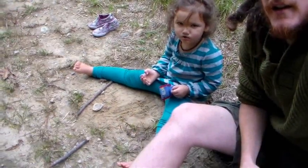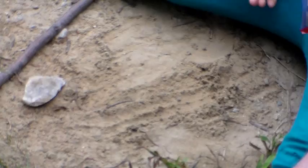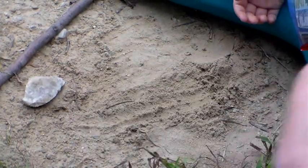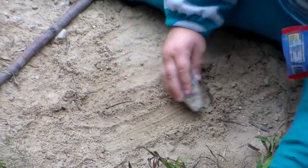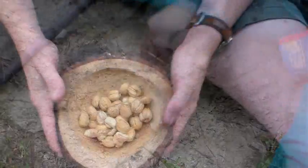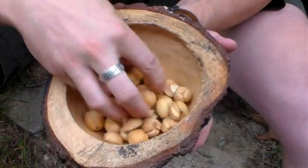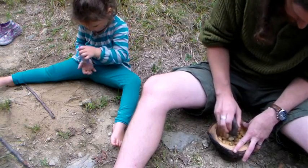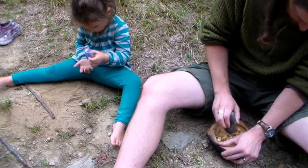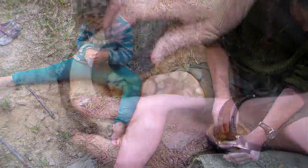What are you doing? Looks like you're eating a snack. I'm playing with dirt. And what's this? A piece of quartz? Yeah. Nice. So now I have a nice little bowl of acorns. I'm going to start working on breaking them up and powdering them.